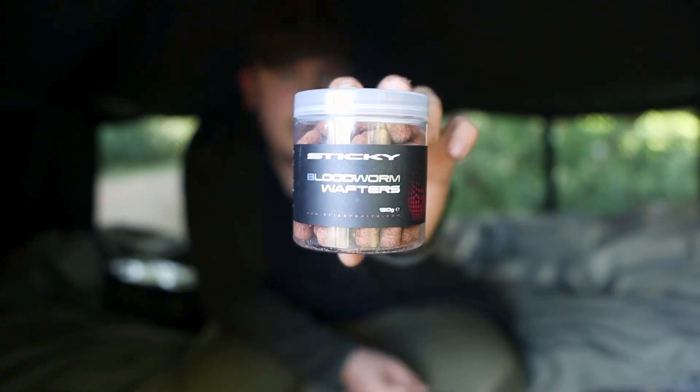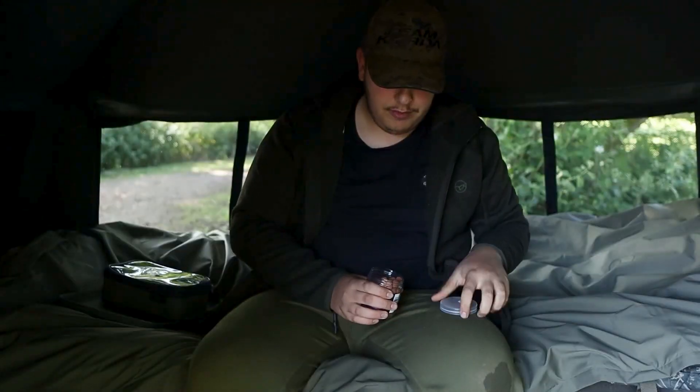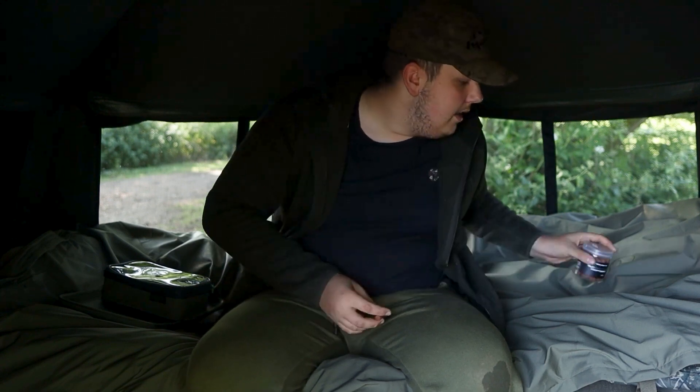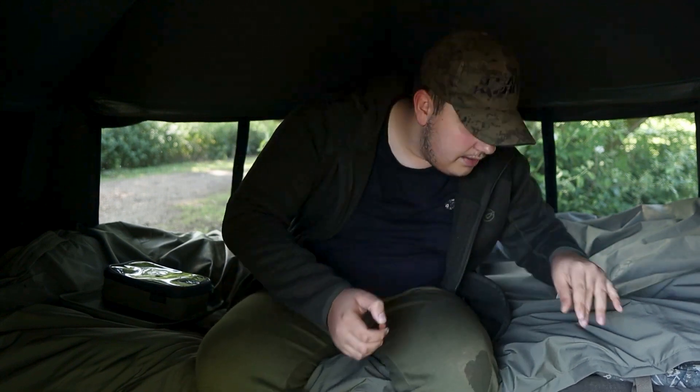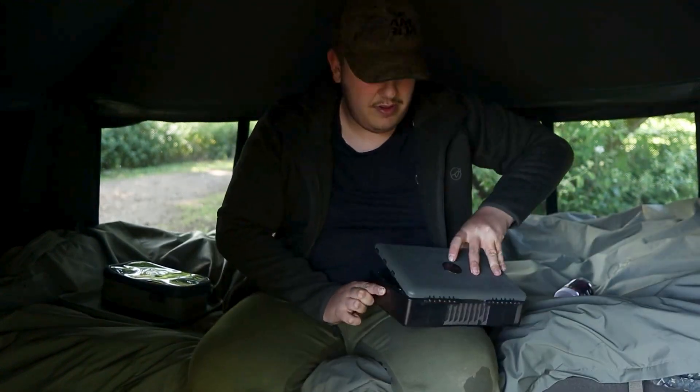The hook bait of choice is a blood wafter — I love wafters on solid bags. I wouldn't ever put a pop-up or a 15-16mm classic boilie. You want to keep the hook bait as small as possible, so that's why we're going with that. Just get the old tackle box out.